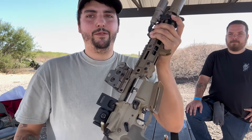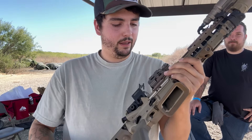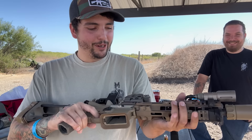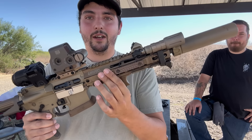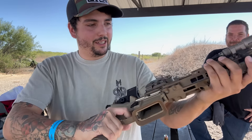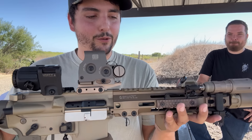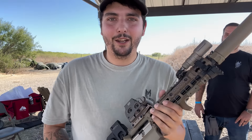It doesn't feel heavy for having a can on it. This is a great setup — he obviously dropped a lot of money into this. Mine does not have nearly as much money in it — I think just his rail costs more than my gun. But we're going to check this out because his build is as decked out as it gets with the most expensive components, while mine is more budget-friendly. Let's get loaded up and check this out.